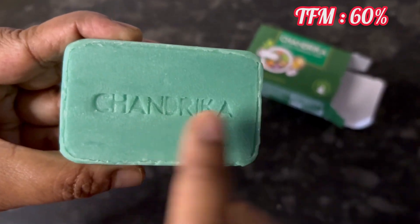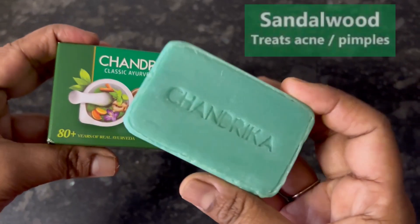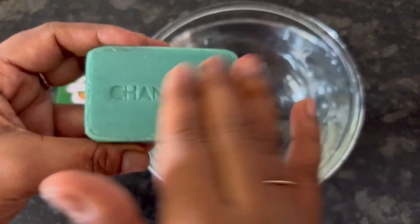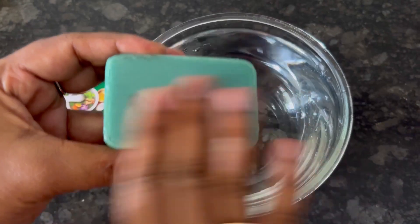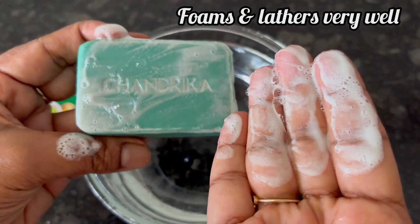It has all natural ingredients like coconut oil, sandalwood, patchouli oil, and orange and lime extracts. And now here you can see Chandrika Classic Ayurvedic Soap foams or lathers really well.